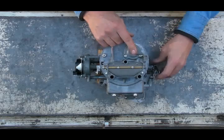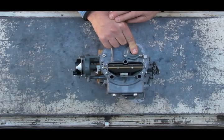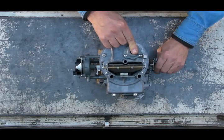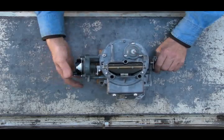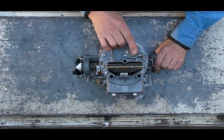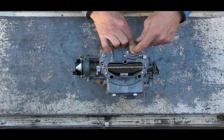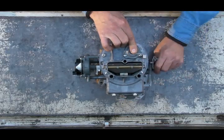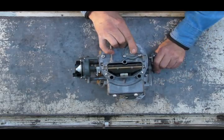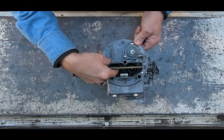As you open the throttle plates, the choke plate is mechanically cracked open even without any vacuum on the choke pull-off diaphragm. So when driving, at a stop light the choke plate is cracked open from manifold vacuum. When you open the throttle plates, manifold vacuum drops, but that mechanical connection keeps the choke plate cracked open. At the next stop light, as you close the throttle plates, manifold vacuum reopens the choke pull-off diaphragm so it stays open. Then the choke mechanism itself gradually opens the choke plate the rest of the way.